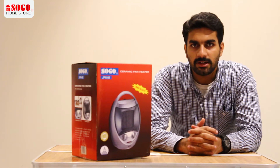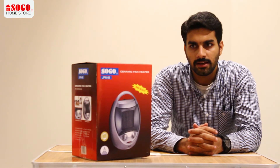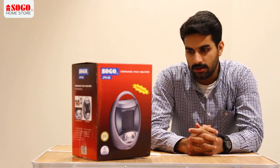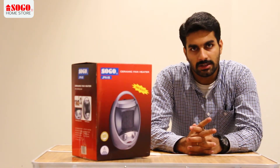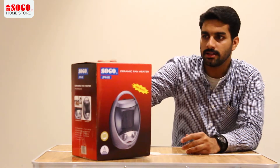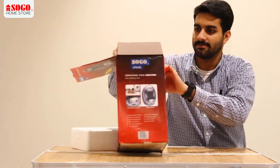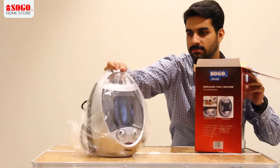Assalamualaikum. Today we have a ceramic fan heater, model number JPN-86. It has two heat settings. Let's unbox this — this is our heater.